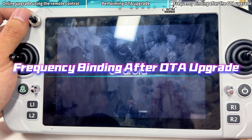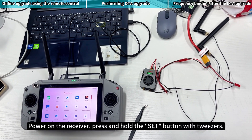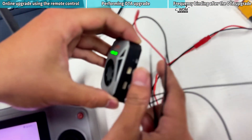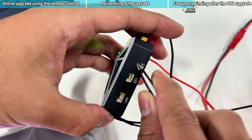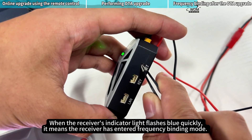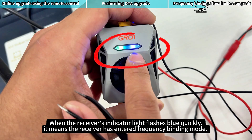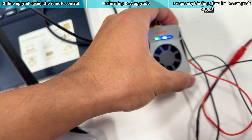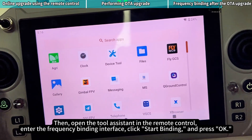Frequency Binding after OTA Upgrade. Power on the Receiver and press and hold the Set button with tweezers. When the Receiver's indicator light flashes blue quickly, it means the Receiver has entered Frequency Binding Mode. Then open the Tool Assistant in the Remote Control and enter the Frequency Binding interface.